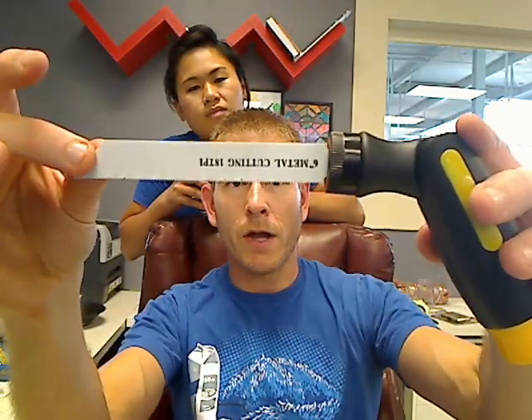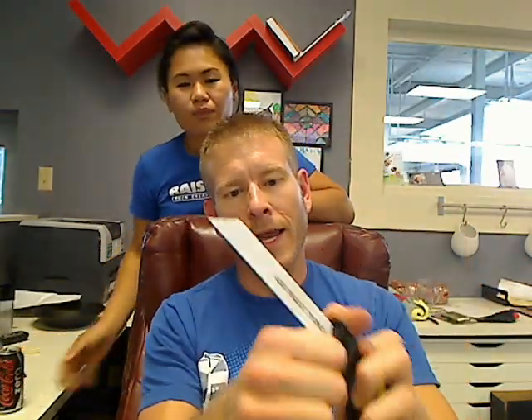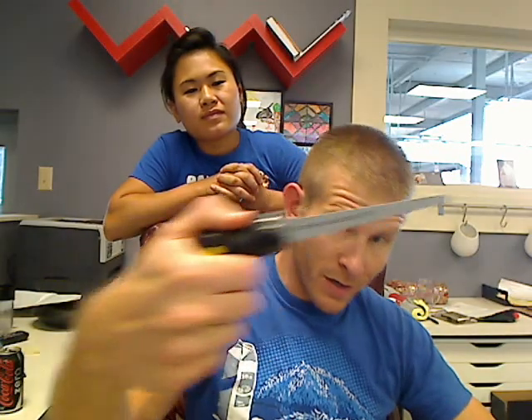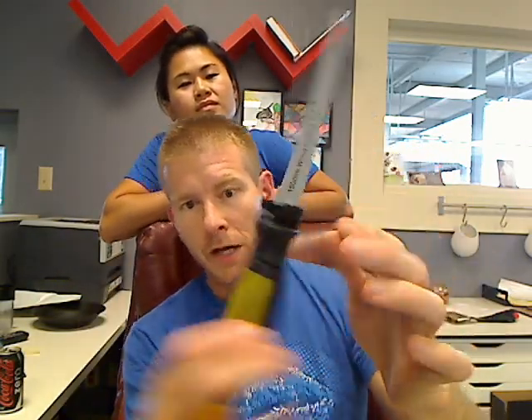It comes with a metal cutting blade and also comes with a wood cutting blade, so you're completely set. You have Phillips and flat heads and all those other mystery bits in the end, plus the wood and metal blades. You see how quick that was — and now I am set to saw something, or easily flip this and it goes straight.